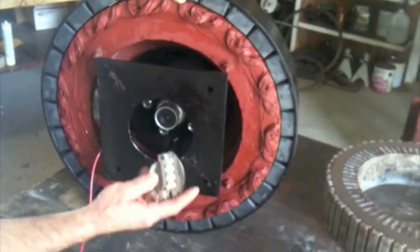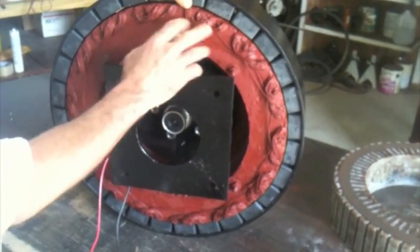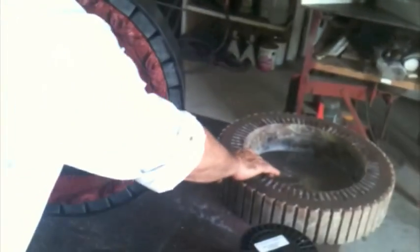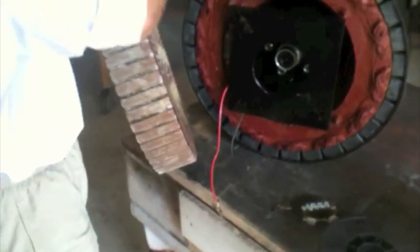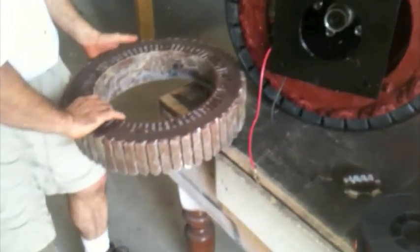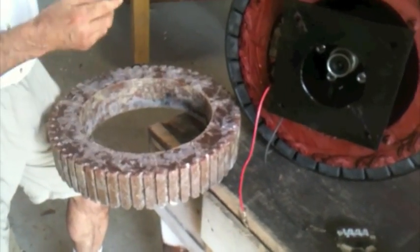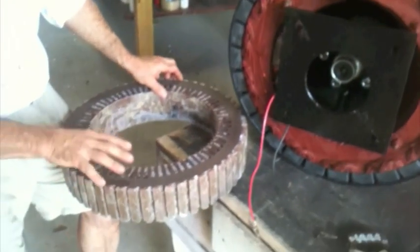It has two bridge rectifiers in it because it's a double phase. We have our stator casting that we make ourselves, and it's also turned on a lathe — this one hasn't been turned yet. It has three rings of iron put in it to control the eddy currents and to give it some strength.